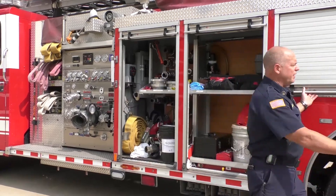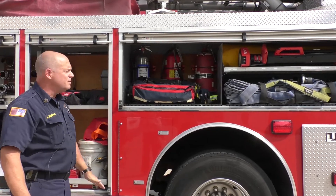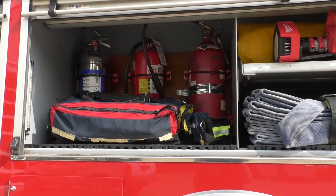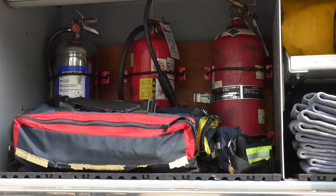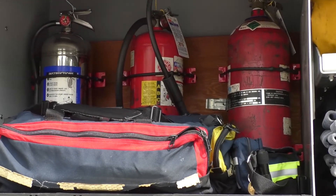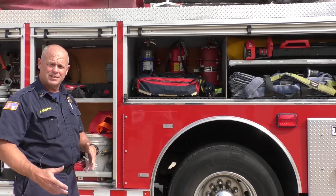We carry fire extinguishers on every apparatus. We have a water can, a dry chem, and a CO extinguisher. They are all specific for certain types of fires. We don't always know what type of fire we're going to, but we bring the equipment that allows us to suppress it.